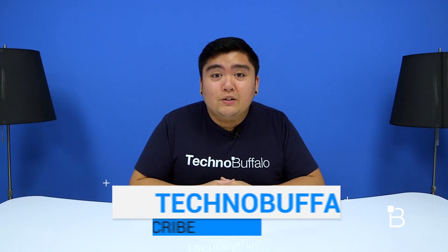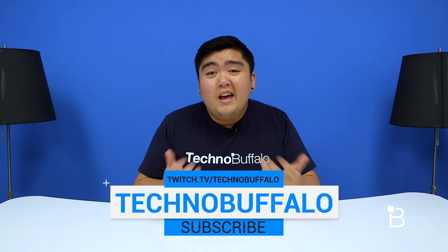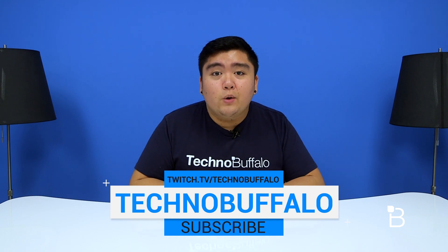Thank you guys so much for watching this video. If you'd like to see more tech related videos, make sure to hit that subscribe button below. We're also on Twitch, so make sure to check us out at twitch.tv/technobuffalo.